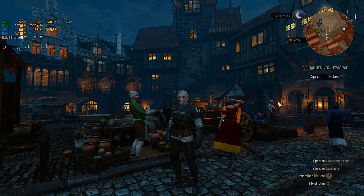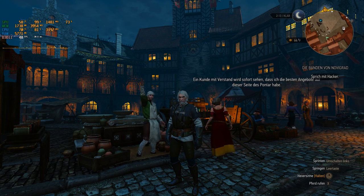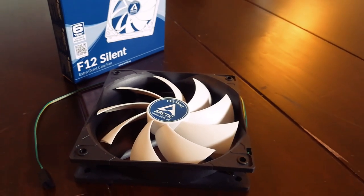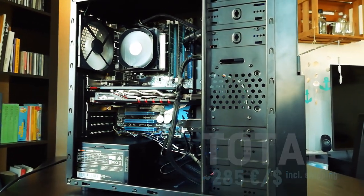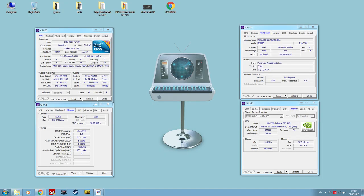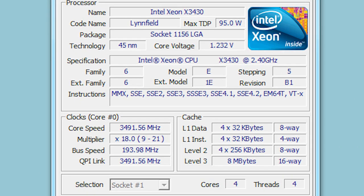The temperature difference in The Witcher 3 was enormous. It dropped from 90°C to 75°C when the CPU was overclocked, and from 80°C to 62°C at stock clock — that's around 15 to 20 degrees just because of a single six-dollar fan. Wow. Despite the cheap Alpine fan, I achieved a stable 3.5 GHz on the Xeon X3430, which is a 45% increase in speed. With a P55 motherboard and a better cooler, the CPU is supposed to go up to 4 GHz, which is pretty decent for a 9-year-old entry-level Xeon.